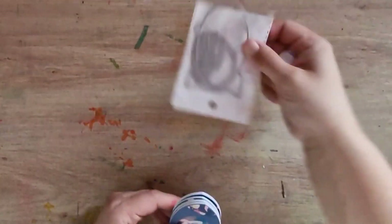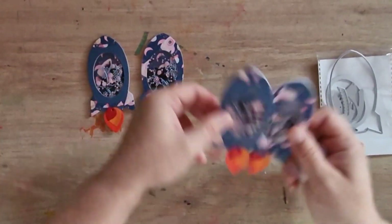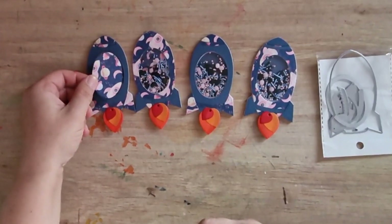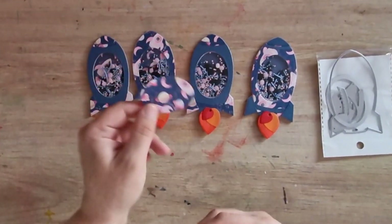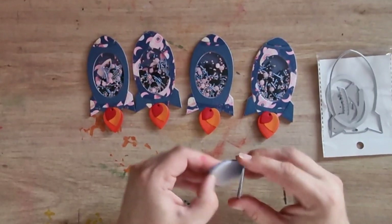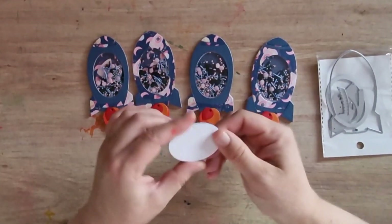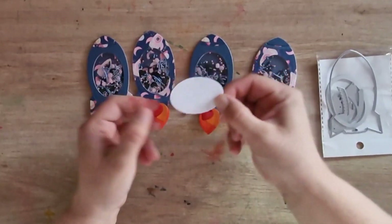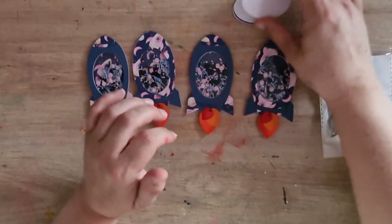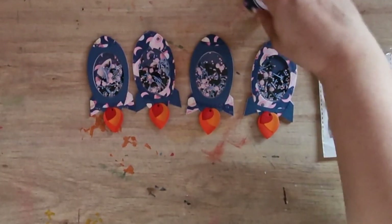In the kit you've got this cute rocket die, and so these are the rocket ships that I made - rocket shakers! I also thought these were cute: you end up with a little circle, but I think these would make really good backings for embellishments, or cute little tags, or like a sentiment plate for a card or something. Make sure that you keep hold of those because I think they could have lots of different uses.